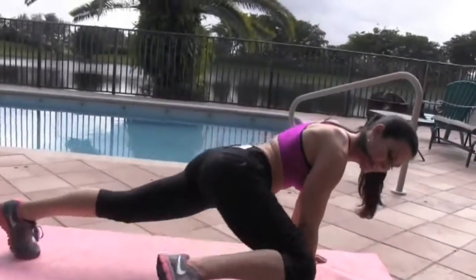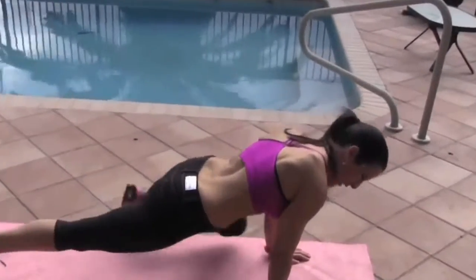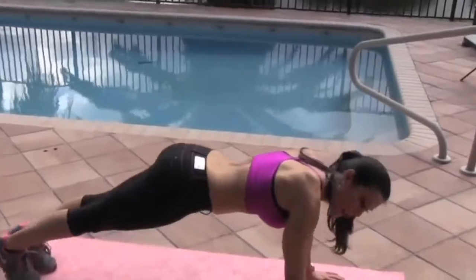Nine, ten, eleven, twelve. Come on. Thirteen, fourteen. Last one — fifteen. All right.